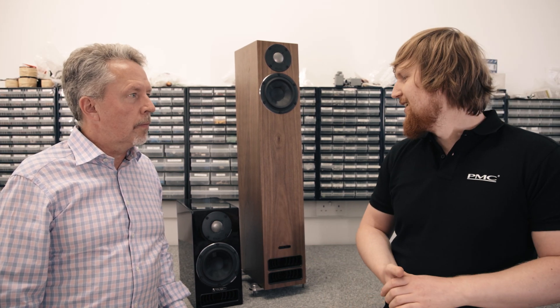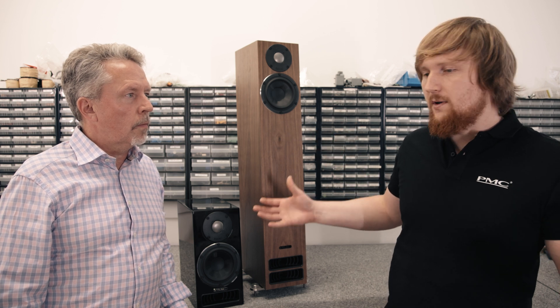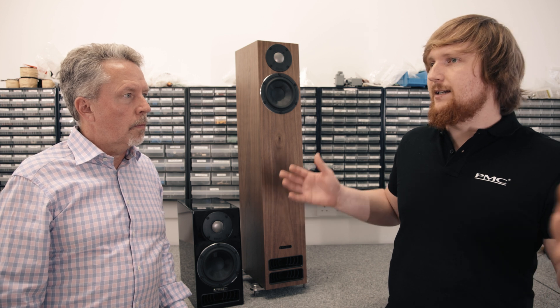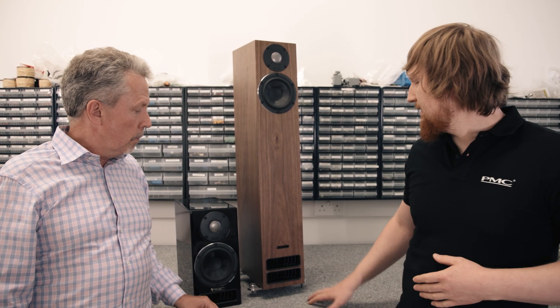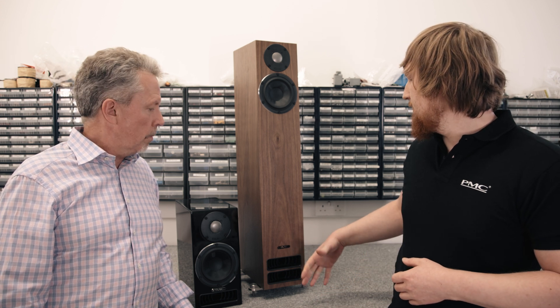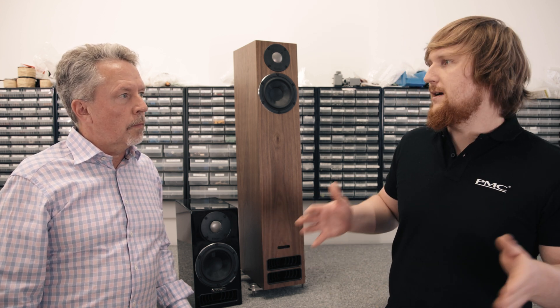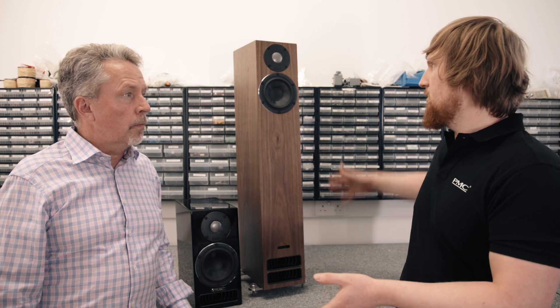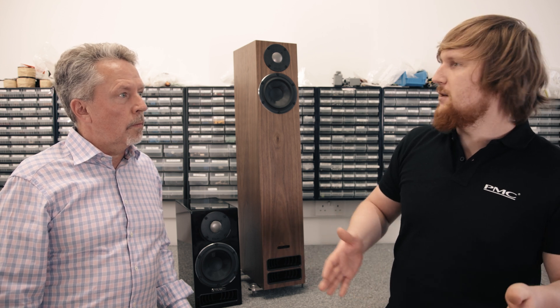You fold the transmission line differently in each speaker, depending on the cabinet dimensions, what you're trying to fit, and what transmission line length you're trying to achieve. The most fundamental thing is it's a tuned pipe which is open at one end, and will resonate at a certain frequency. The frequency it resonates at is controlled by the length of the pipe. And where it's open at one end — right here — this is the opening, the exit of the transmission line. We call it the vent. This allows the air to come in and out of the cabinet. The frequency that this line resonates at is linked to one quarter of the wavelength corresponding to the length of the tuned line inside the cabinet — so we talk about them as quarter wave resonators.